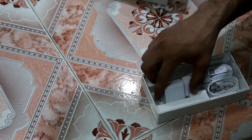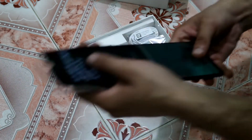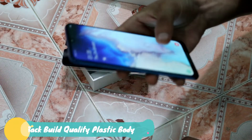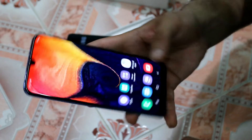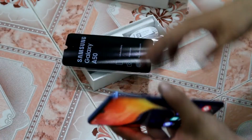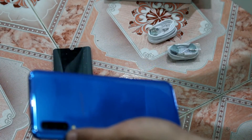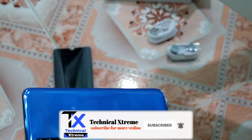Now let's look at the mobile phone itself. I'll unwrap it and power it on. After booting up I'll go through the settings. You can see a triple camera setup on the back side. The main camera on the back is 12MP, the secondary camera is 5MP, and the third is 8MP — so it's a triple camera setup.